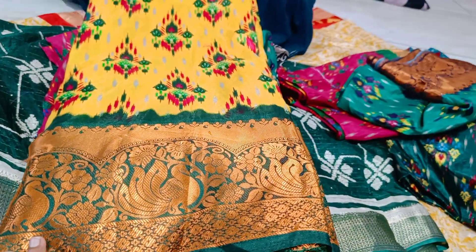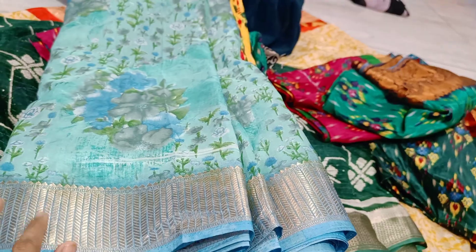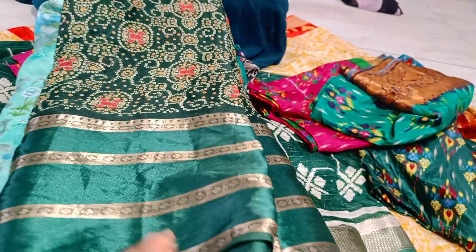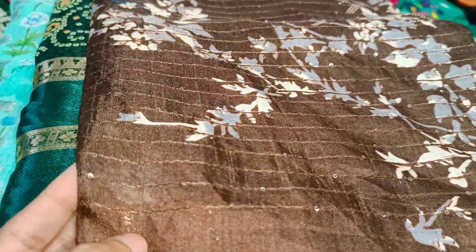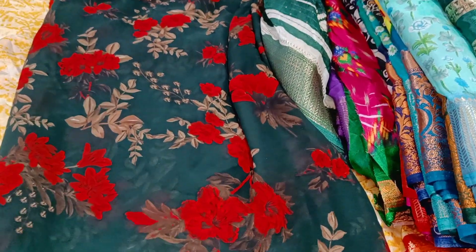Limited pieces only — don't skip this video. Dollar floral with pattu board, dhola gap board — full trending. Sequence work available in zero size and other sizes. Don't miss this collection.